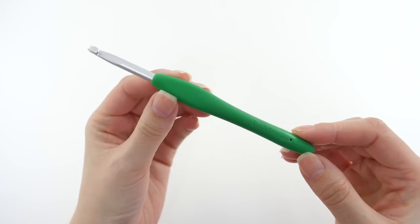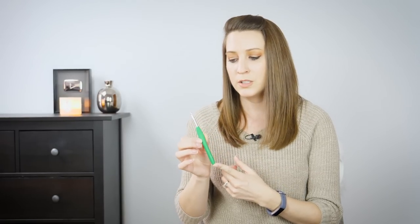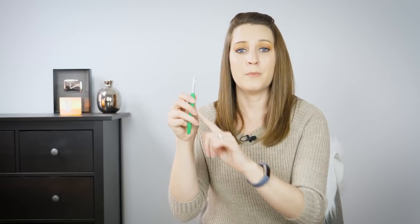Now the last crochet hook — this is a close second favorite to my Tulip Etimo. This is the Clover Amour, and it was really my first love after my Boye hooks. What attracted me first was the color of the handle — every hook size in the set is a different color. The handle is the right size for a comfortable ergonomic grip, I'm able to twist it, and there's a flat section for my thumb to rest on.